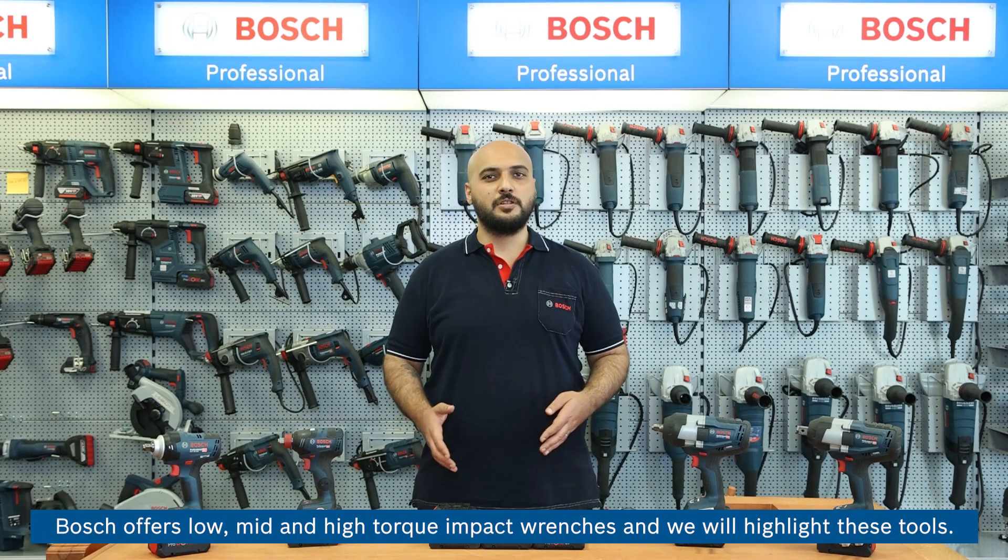In today's video we will highlight impact wrenches of the Bosch professional 18V heavy-duty range. Depending on the different applications, Bosch offers low, mid and high torque impact wrenches, and we will highlight these tools.